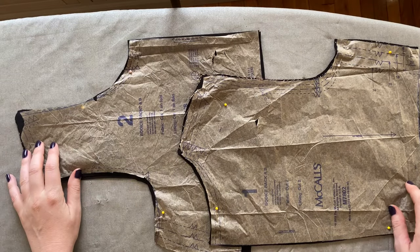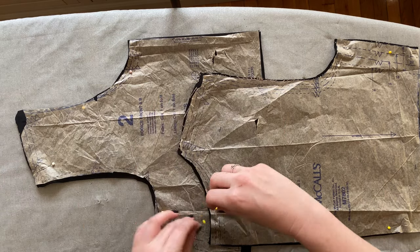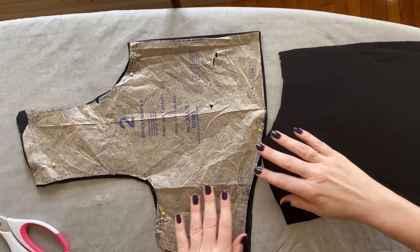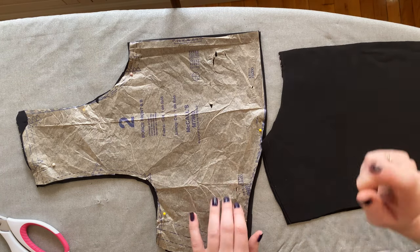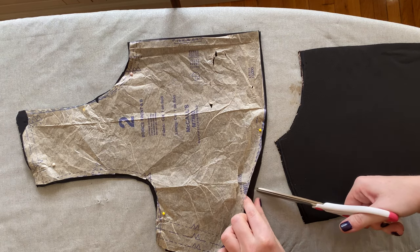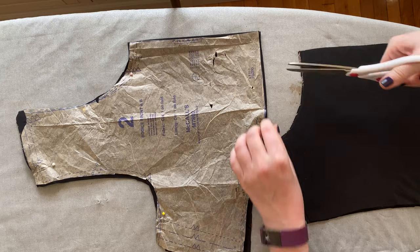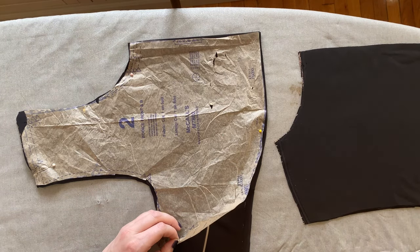Now there are a couple ways to attack the construction of this dress. What I'm going to do is take you through pinning as many seams together as we can before we sit down at the sewing machine. I believe this method makes things go a little bit faster, but be prepared — right now we're going to do a lot of pinning. Just a quick reminder to look for the dots on our front bodice piece, which indicate where we'll gather, so make sure you mark them.